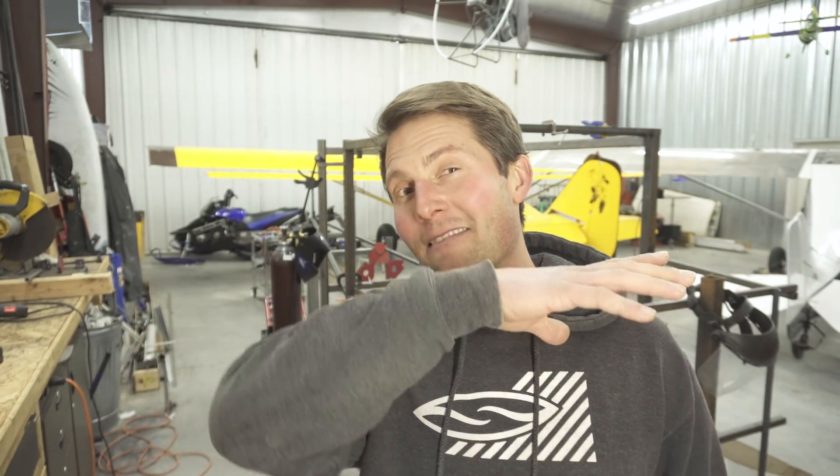Draco the Destroyer is more just a fun thing. Trent's got the Cub Killer, and I was like, I gotta up that. I can't do the Ass Whipper, so Draco the Destroyer it is.